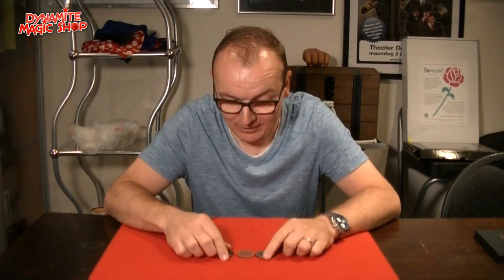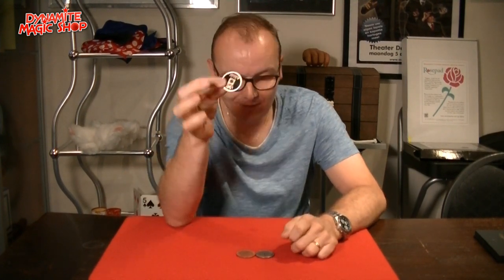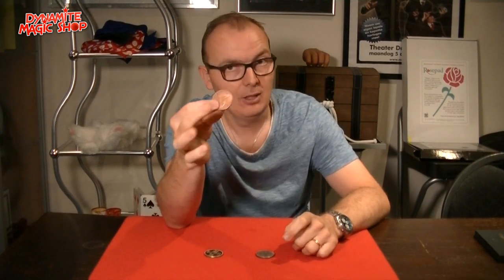Hello! I have here three beautiful coins. This is a Chinese coin. We have a copper coin and a silver coin.